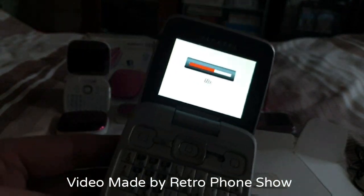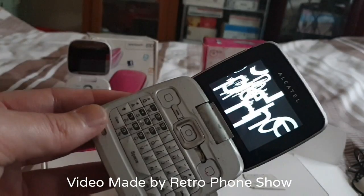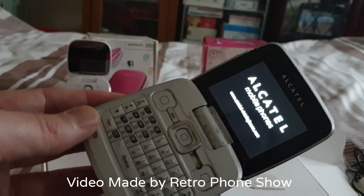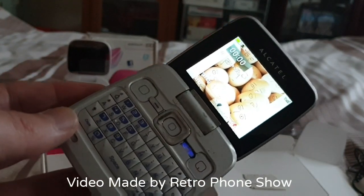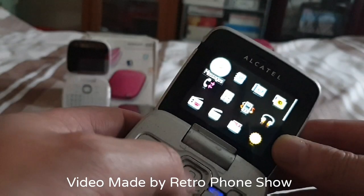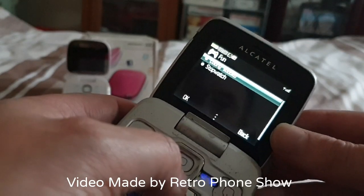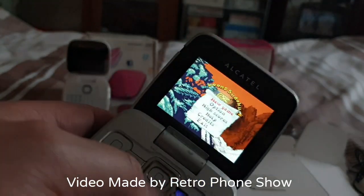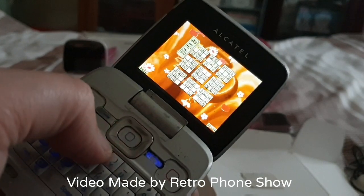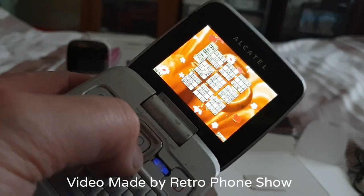It's working! It's working, but obviously one of the buttons is missing there. There we are — emergency calls. Games, games. I don't know what that is.